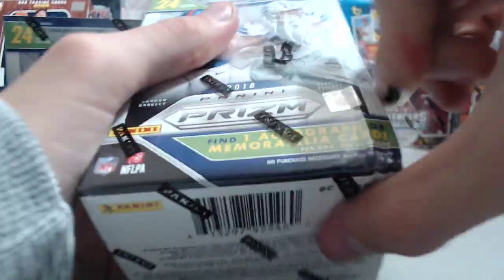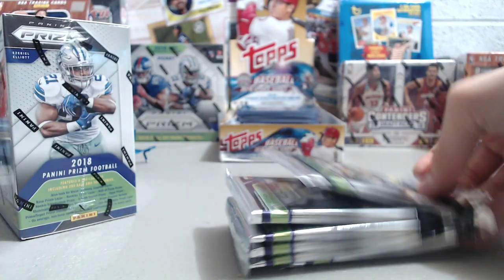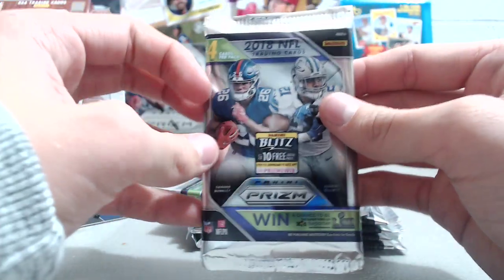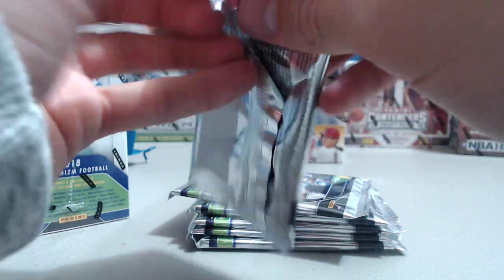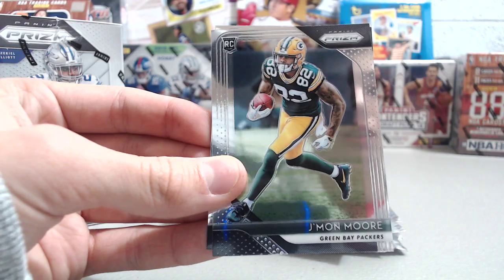These usually are pretty good. We've had good success with them in the past couple years. It's very hard to hit an auto, and the relics usually don't sell well, but we've done well with parallels and rookie cards out of here. This is the first prism retail we've opened this year. When hobby boxes are going for $200 a box, $20 for a blaster is very affordable.